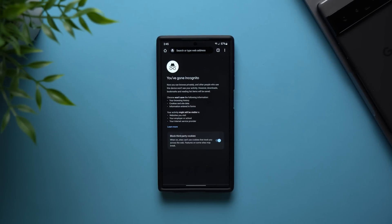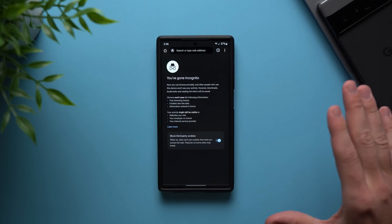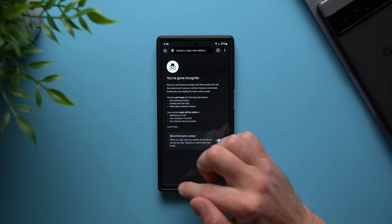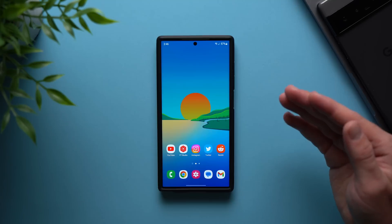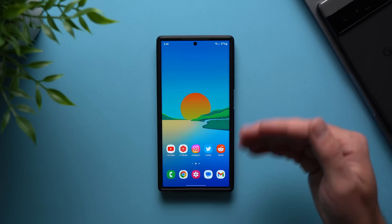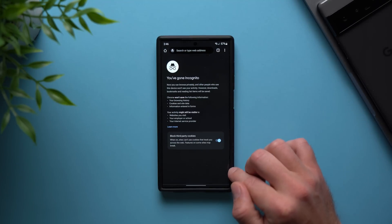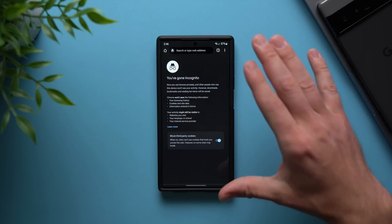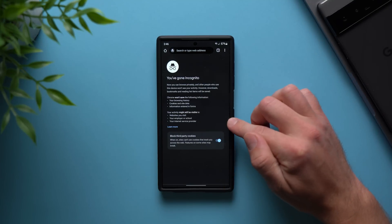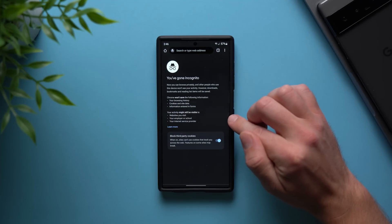If you've ever used incognito mode, you might have just been browsing incognito and then swiped up and forgot to actually close your incognito tab. The problem with that is if somebody comes by and sees your phone, they can tap into your Chrome browser and your incognito mode will pop up and they'll be able to see everything you've done. But you can actually lock it. There's a feature on your Galaxy that will allow you to password protect your incognito mode so nobody can see what you're doing in case you forgot to exit.